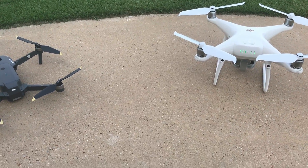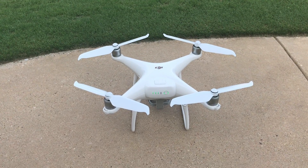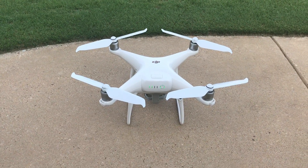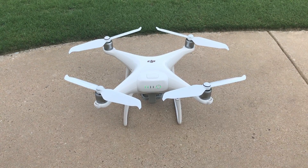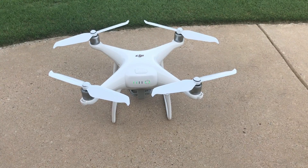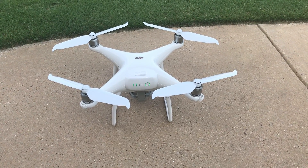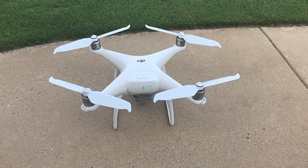Hey, Garrett Brill down here in Texas. I've been flying the Phantom 4 Pro version 2 for a few days now. It's a great flying Phantom. One of the most impressive things about it is OcuSync, but the other one is those airfoils — the new propeller blades that are a lot more quiet and a lot more efficient than any Phantom 4 in the past.